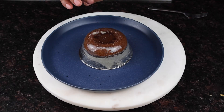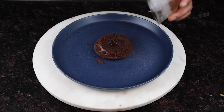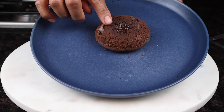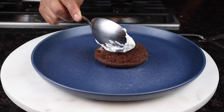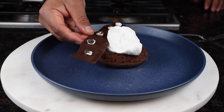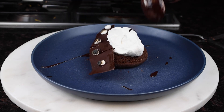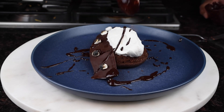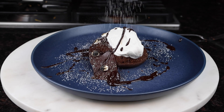Now the cakes are done. I flipped the ramekin upside down and tapped it so the chocolate cake comes free. Then I'm going to place my whipped cream, the chocolate garnish with marshmallows, and some chocolate sauce all around. I'm going to dust it with a little bit of powdered sugar. This one looks amazing, guys.